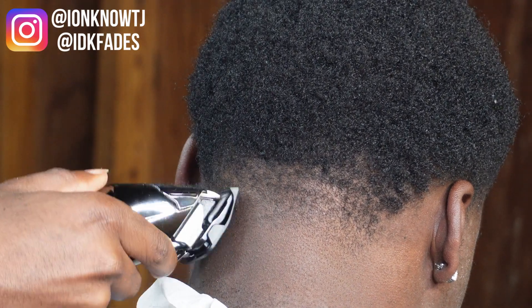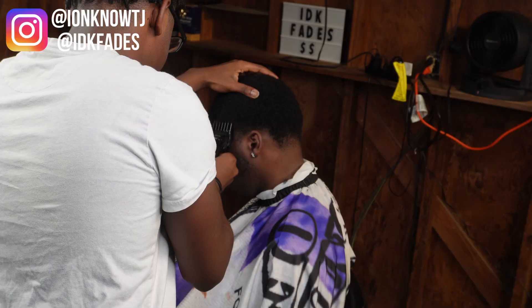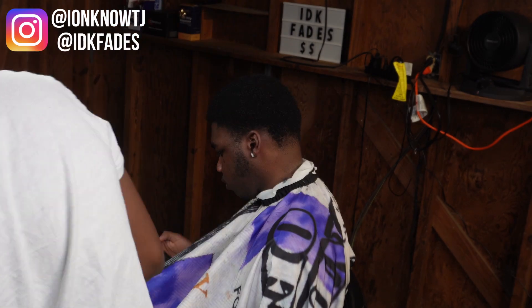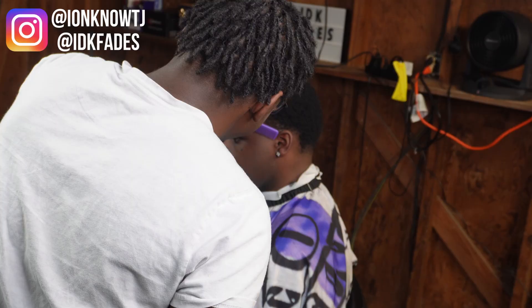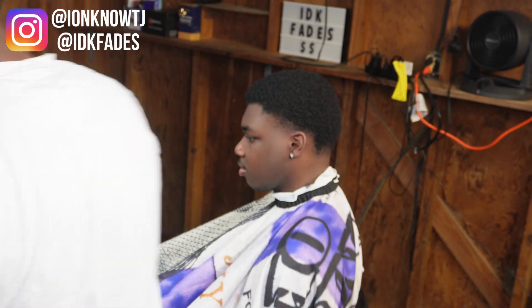I barely had to use the 0.5 guard — it really wasn't aligned there, but I still used it just in case, to make sure. Now we're on to the other side. I'm just gonna fast forward because it's pretty much the same thing I just did on the other two sides.